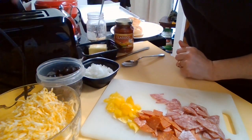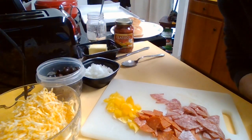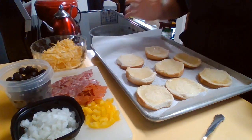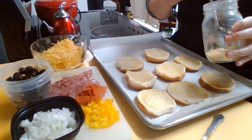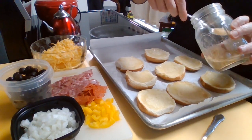I'm going to toast these up, and once my buns are all toasted I will come back and show you the next step. Okay, so I have the buns all toasted and I buttered every single one of them. Now I'm going to take my garlic and just sprinkle a little bit on each bun.